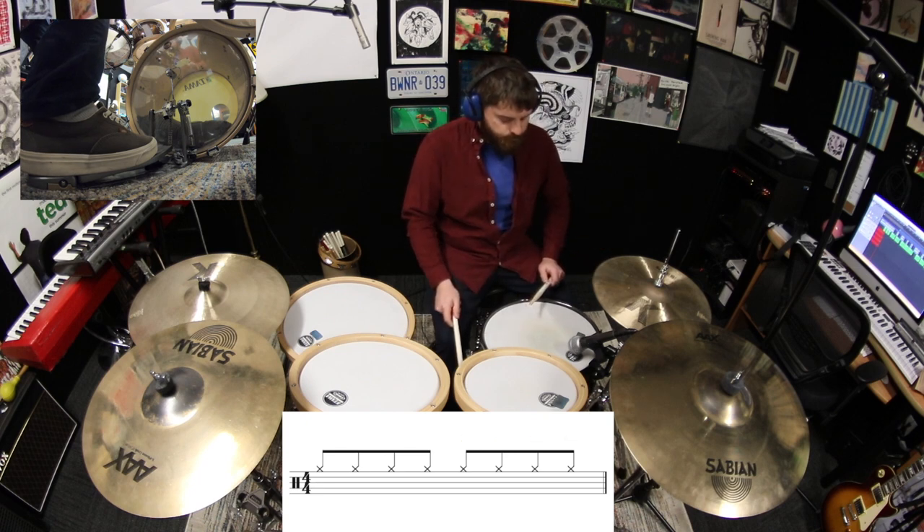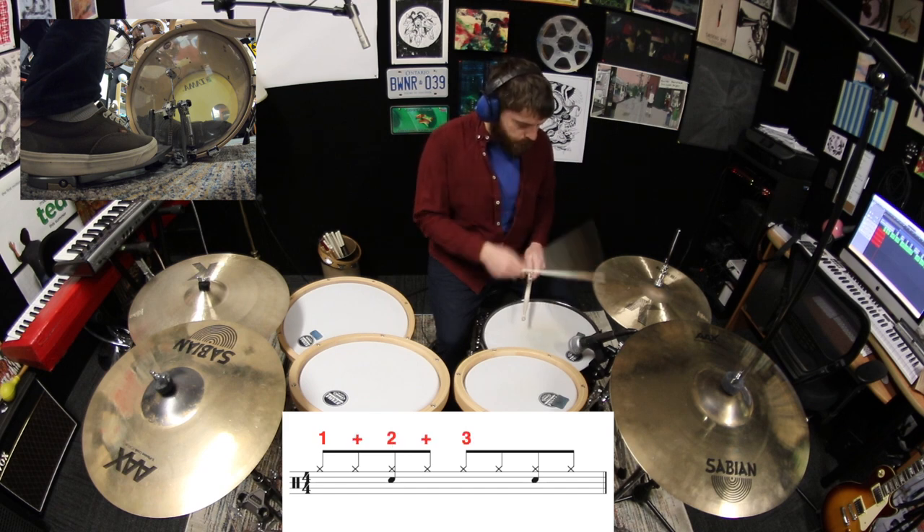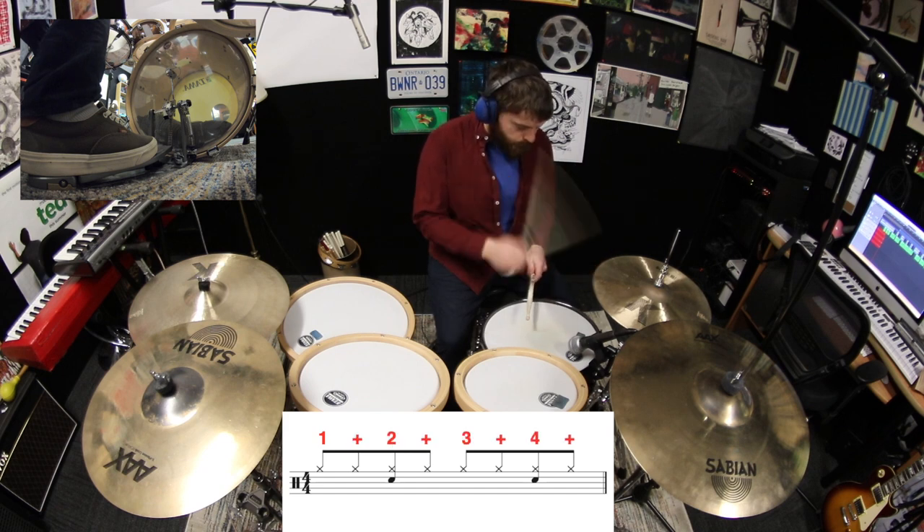The next step is to play the snare drum with your other hand on beats two and four. One and two and three and four and.